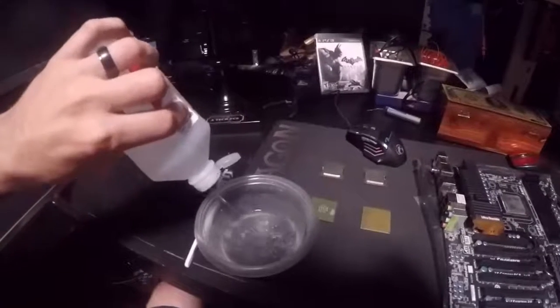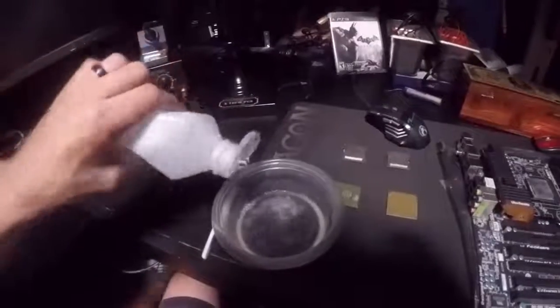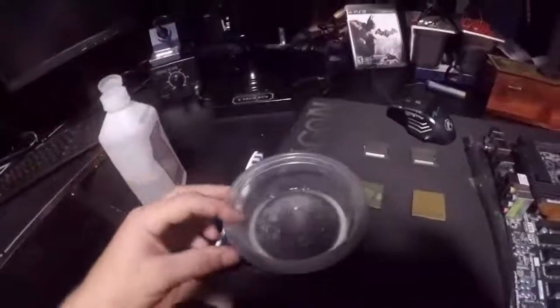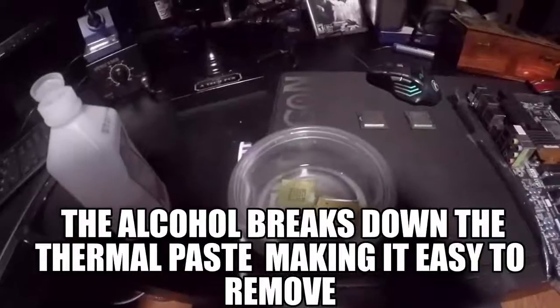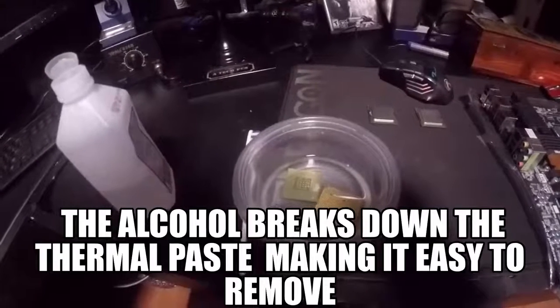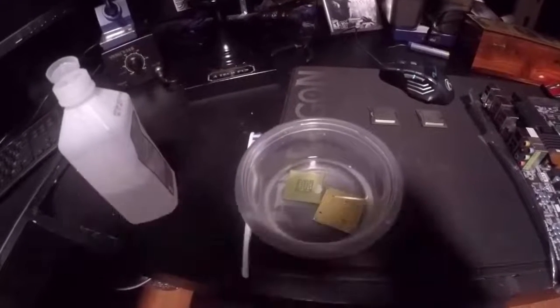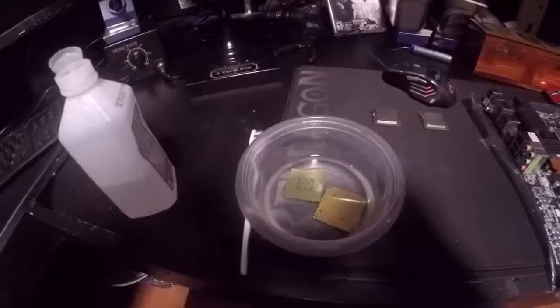You also need a small little tub or dish, something like this. What you do is take a little alcohol and put a good amount of it in there — enough to cover the CPU. Then you take the CPU and just put it in the alcohol like that. The longer you soak it the better, but three days is about right.